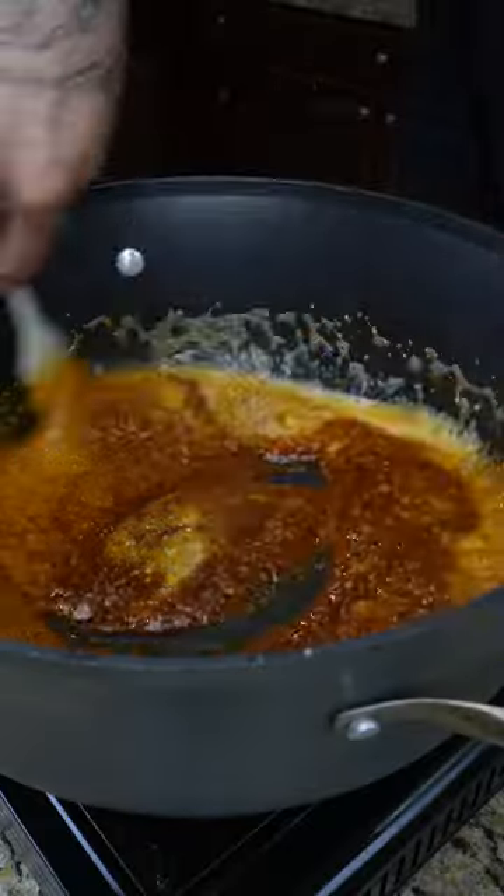Next, add butter, followed by minced garlic, and then fry on low until it's nice and fragrant. Next, we're going to add our Cajun Spice Blend. Give that a mix.